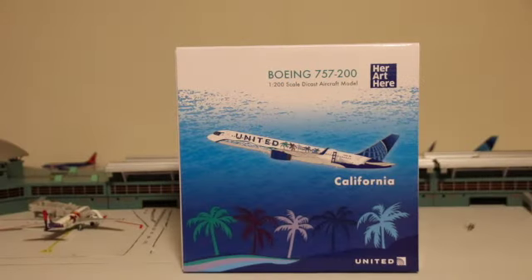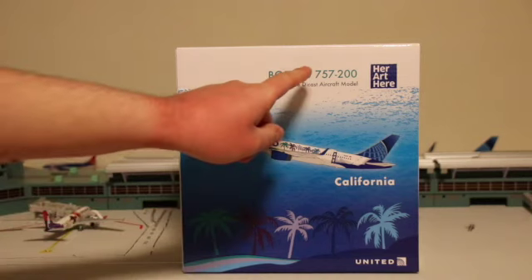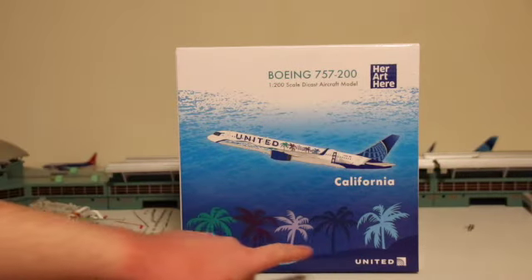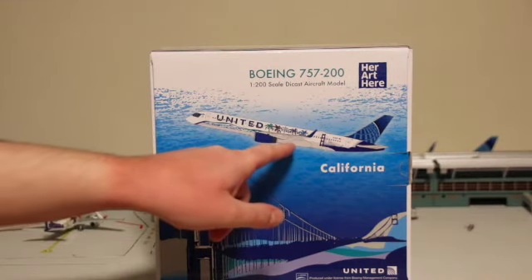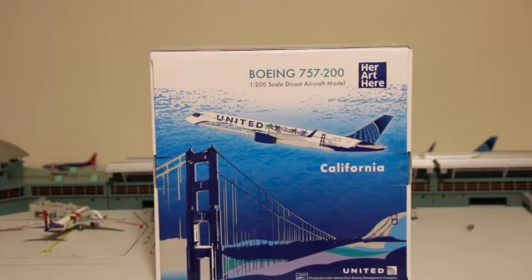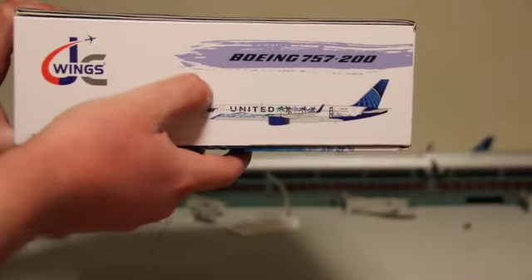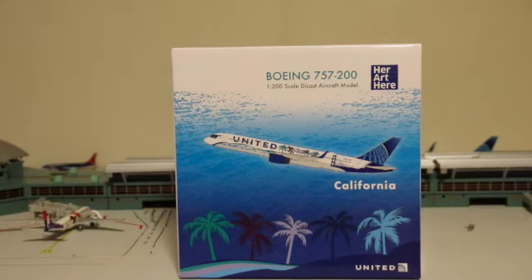Starting off, this box is just absolutely amazing — such a nice picture on it. You have the computer generated image of the model, Boeing 757-200 titles, the HerArc logo, the United Airlines titles, and palm trees. On the other side of the box, you have the United Airlines 757-200 computer generated image and the Golden Gate Bridge with the HerArc logo. One cool thing is that this is an officially licensed United Airlines product.